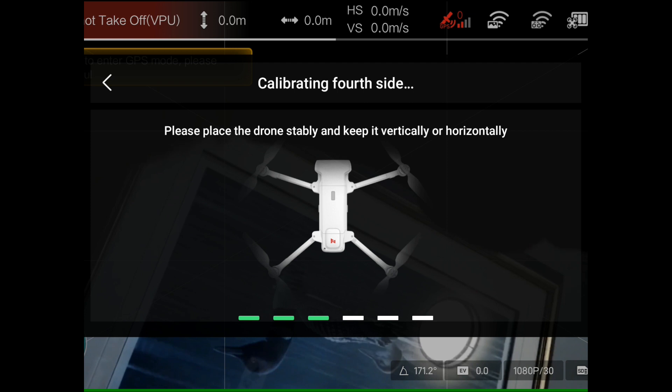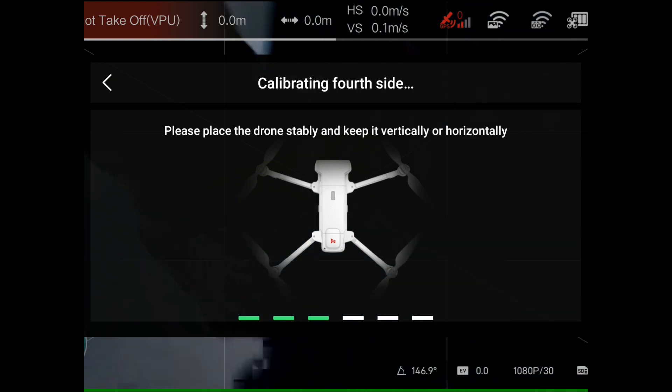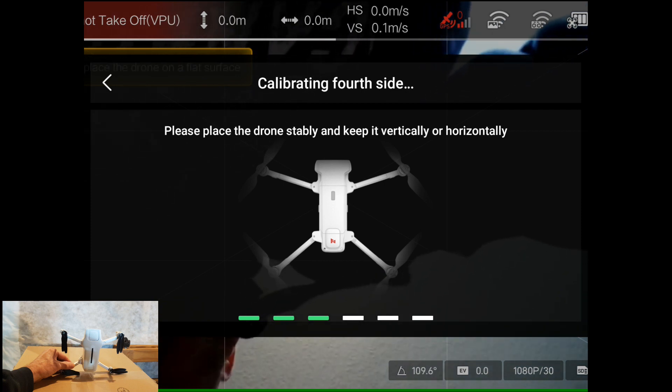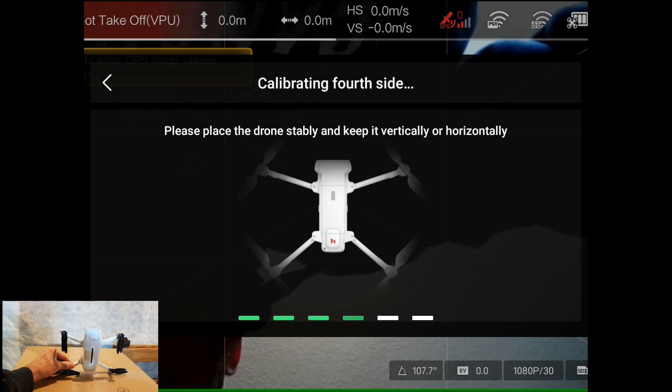I'm just holding it down. Then it says to face the camera up. So I'm just holding the two bottom feet straight, and it's doing its thing.